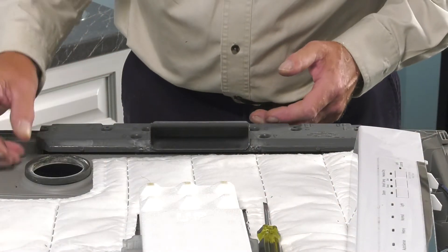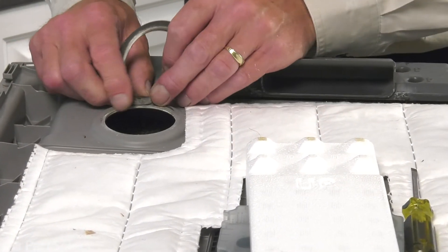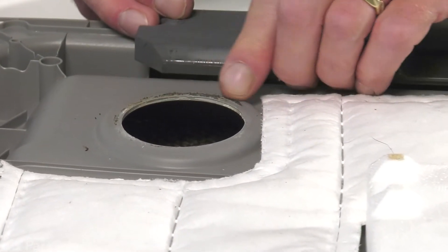Next, we'll remove that old vent seal — simply peel it away from the back side of that inner door panel, and then just clean up that area of any adhesive.